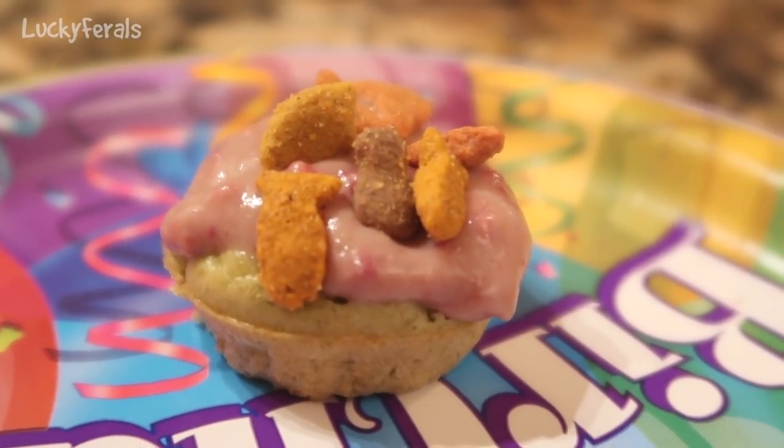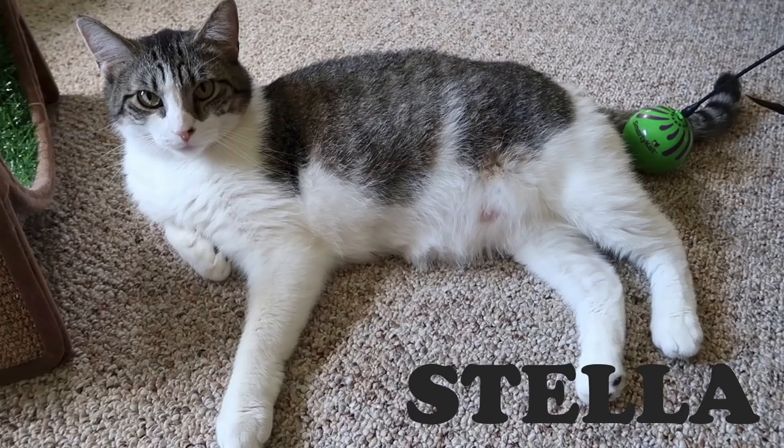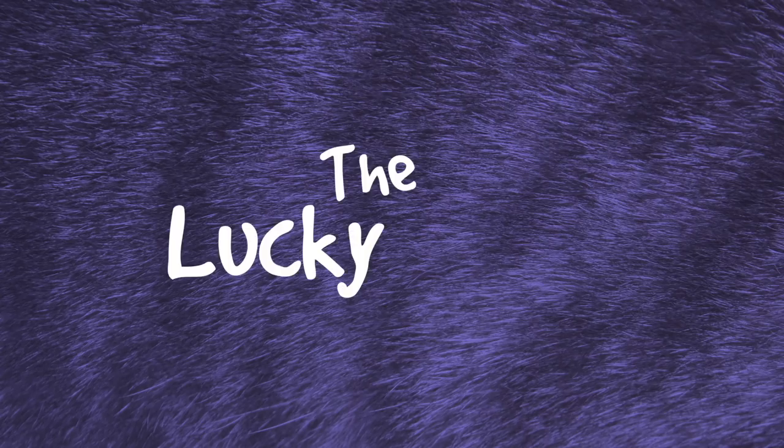Today I am attempting to make some birthday cupcakes for cats — Stella, Splash, Simba, Hydrox, and Boo. The Lucky Ferals.